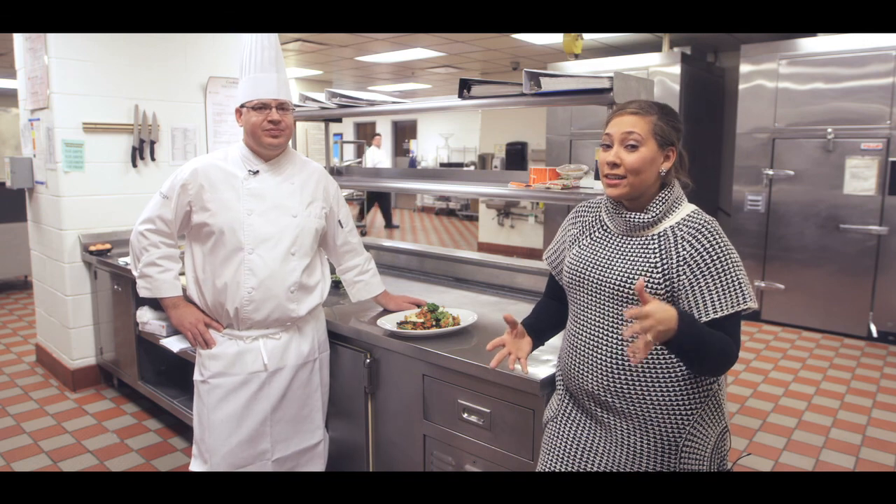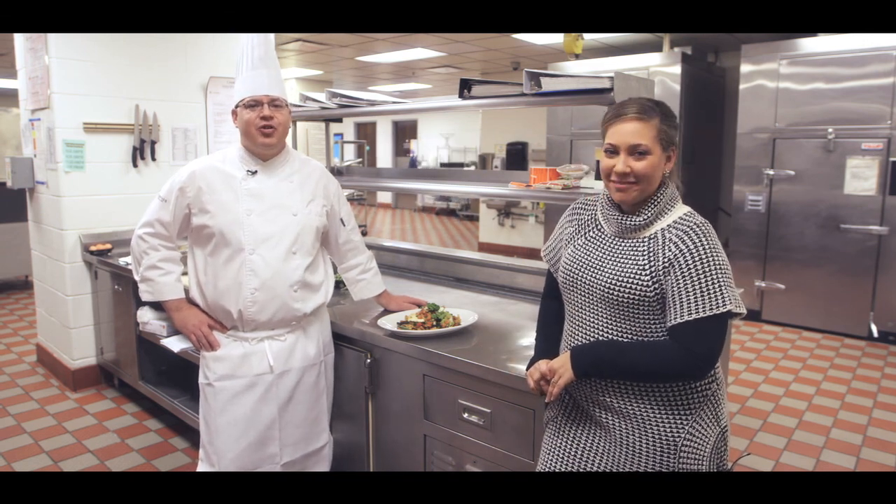Thanks for joining us for today's recipe. I'm Jasmine Ember. I'm Chef Anthony, and have a great happy holidays.